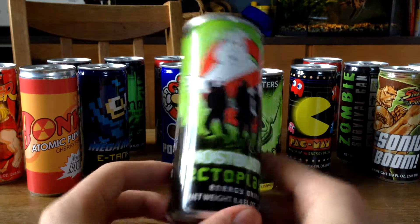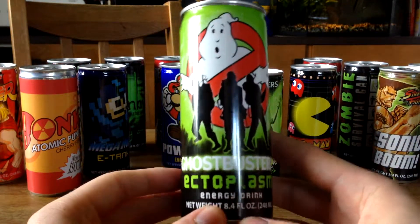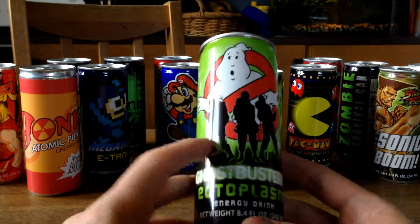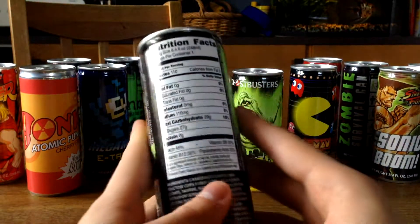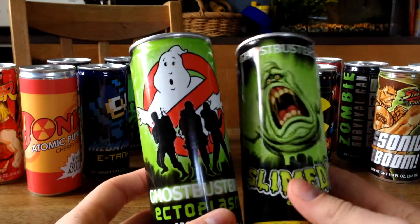Next up we got a Ghostbusters Ectoplasm Energy Drink, and this one is looking so good. You've got a huge Ghostbusters logo in there and the three first members of Ghostbusters. It's really cool compared to the other Ghostbusters drink.